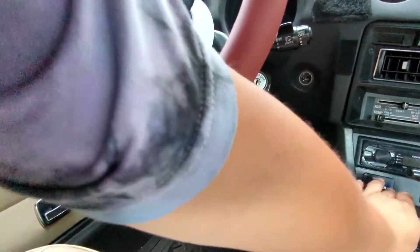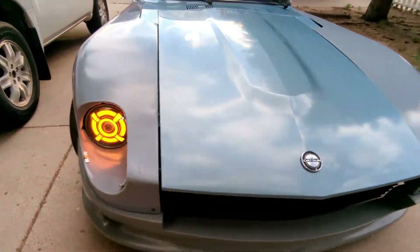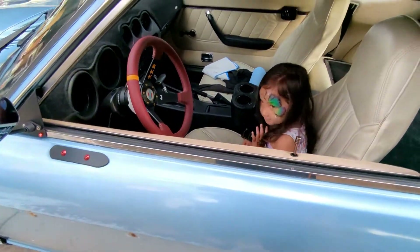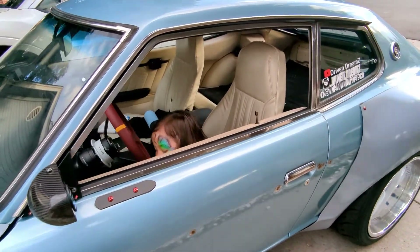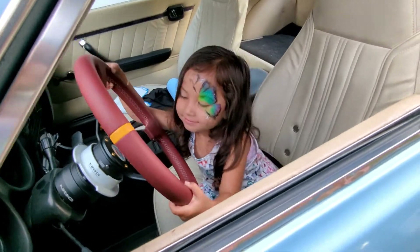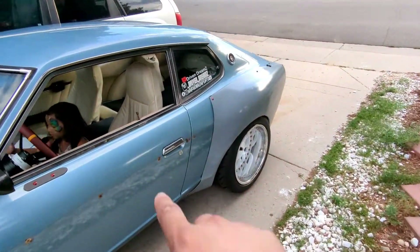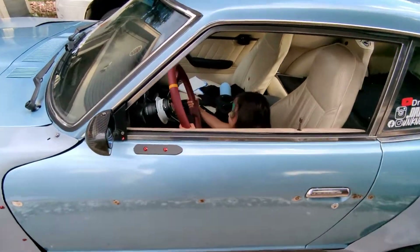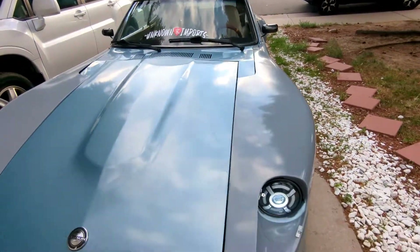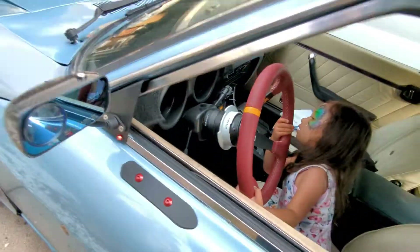This is my daughter Rowan, and this is the reason why I wanted my car to be a 2+2 — so I still have the back seats for her. I need to find a proper car seat that'll actually work in the back, so she's not going to be riding with me just yet. Rowan, turn off the lights — I don't want you killing the battery. We have to turn off the lights, keep those off.